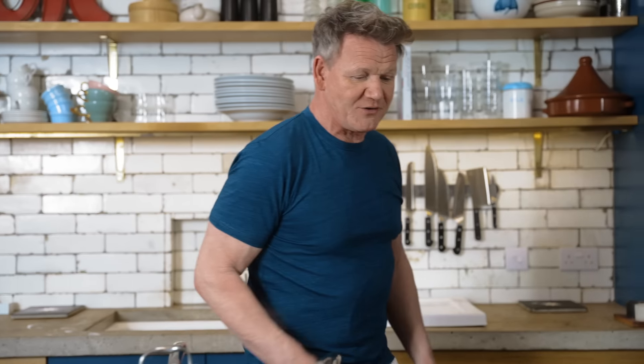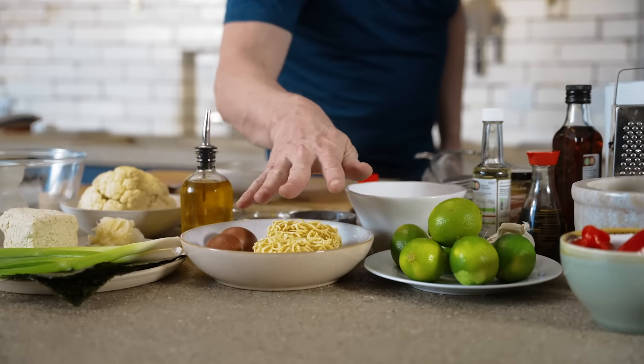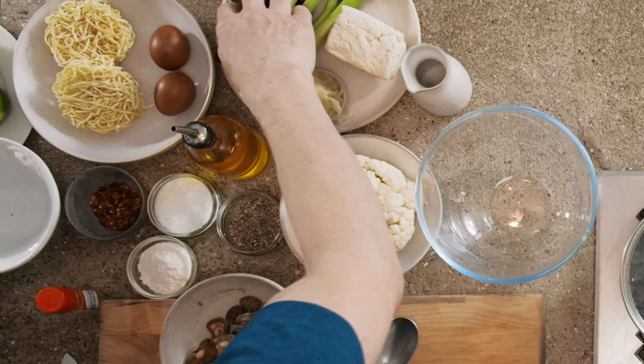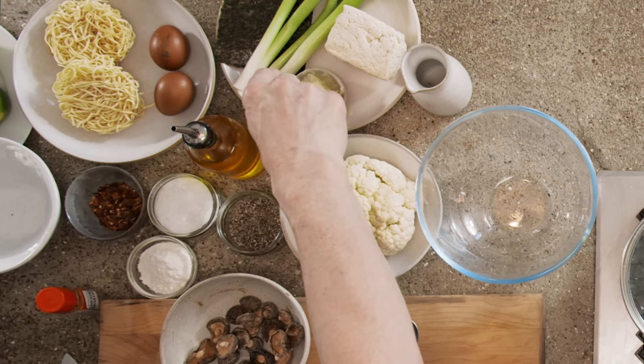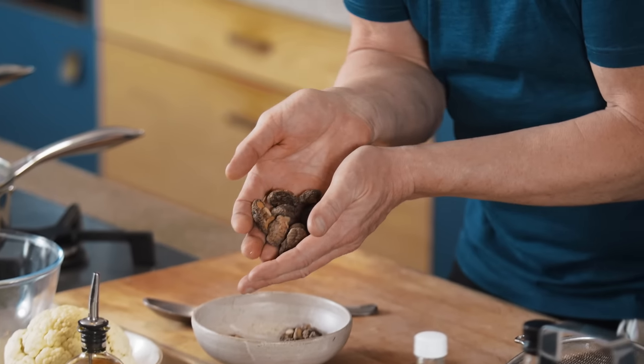Come in, Oscar, let me show you the ingredients. Egg noodles — delicious, rehydrated literally in like three and a half minutes. Beautiful seaweed, scallions, tofu, ginger, and cauliflower. And these here — these are the secret ingredient.